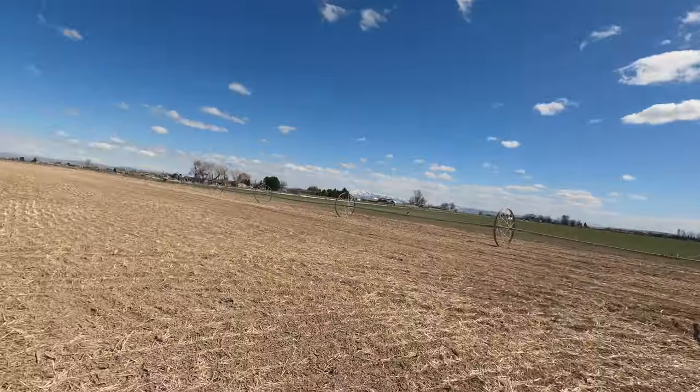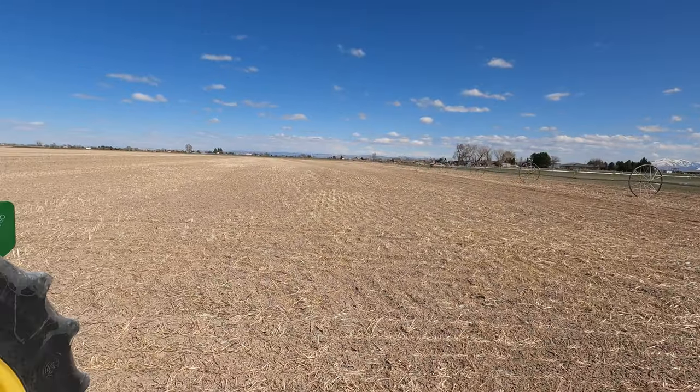Good afternoon everybody, just getting ready to start working some ground in this field. It got disked but we still have way too much residue on top — it's not good for planting. Going to have to get that worked in a little better.